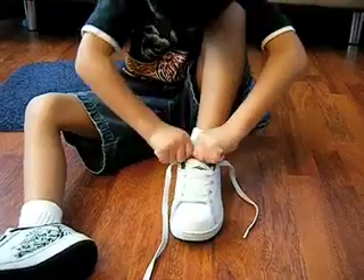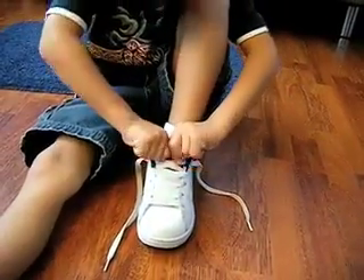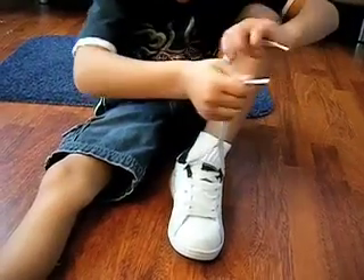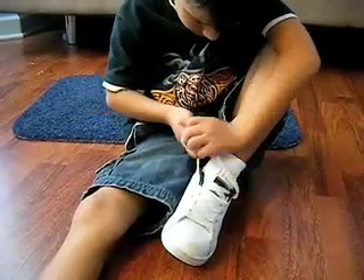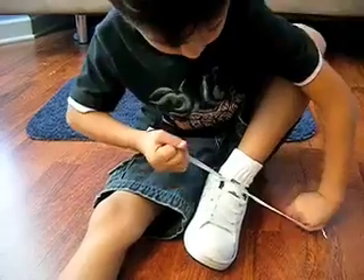Pull on that. And then, what are you doing here? Doing that — crossing them over, putting one under the other. Alright, and then you pull it nice and tight. There you go.